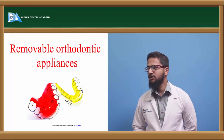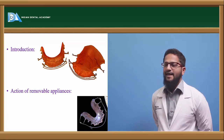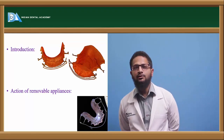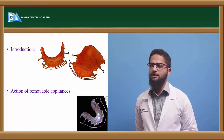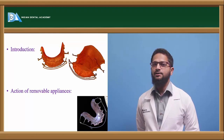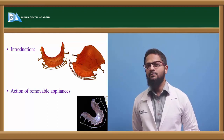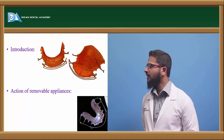Hello everyone. The topic for discussion now is removable orthodontic appliances. As the name says, removable orthodontic appliances are the appliances which can be inserted and removed by the patient itself. These appliances depend to a major extent upon the patient's cooperation. If the patient is not wearing the appliance properly, the appliance cannot work and desired results cannot be achieved in a specific amount of time.